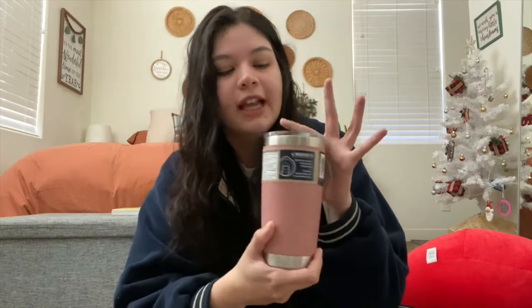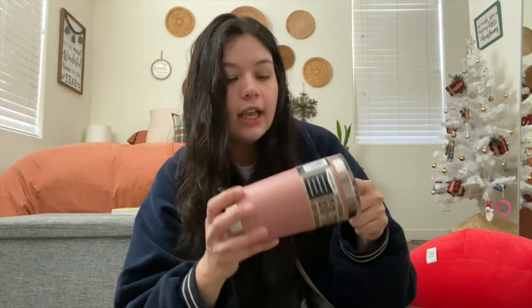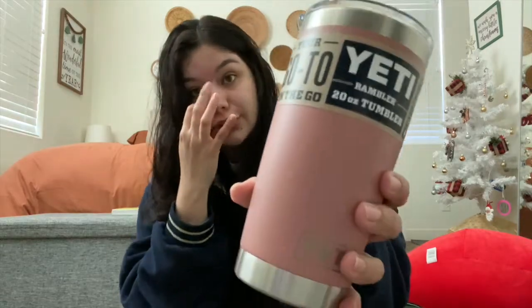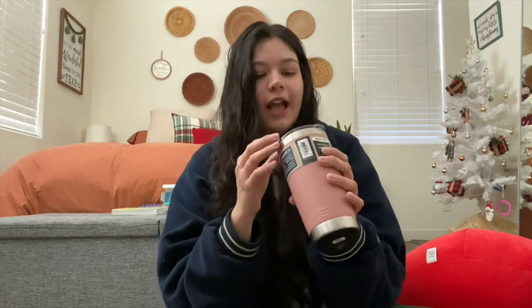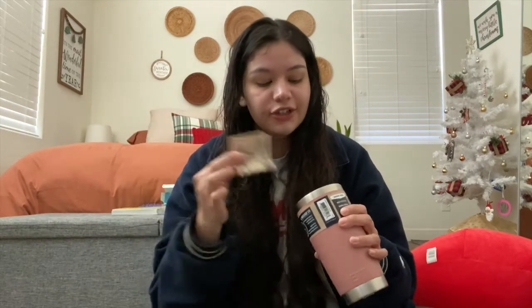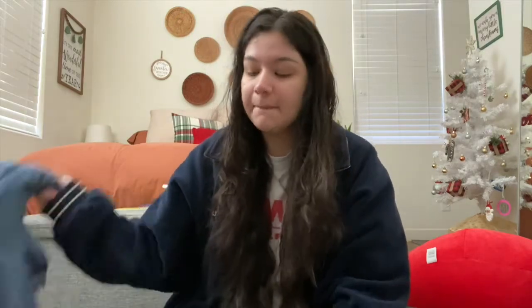The next thing I got is this beautiful Yeti cup. I already have a purple one just like it, but the lid is kind of hard to clean and I've had it for two years, so I asked for a new one. This color is just so pretty — I'm so glad they picked it. When I opened it I said thank you, moved on, and then my mom asked 'did you look in the cup?' — and there's actually money in there! I need to wash it, but I'm very grateful. I don't know what I'll use the money for yet, but we'll see.